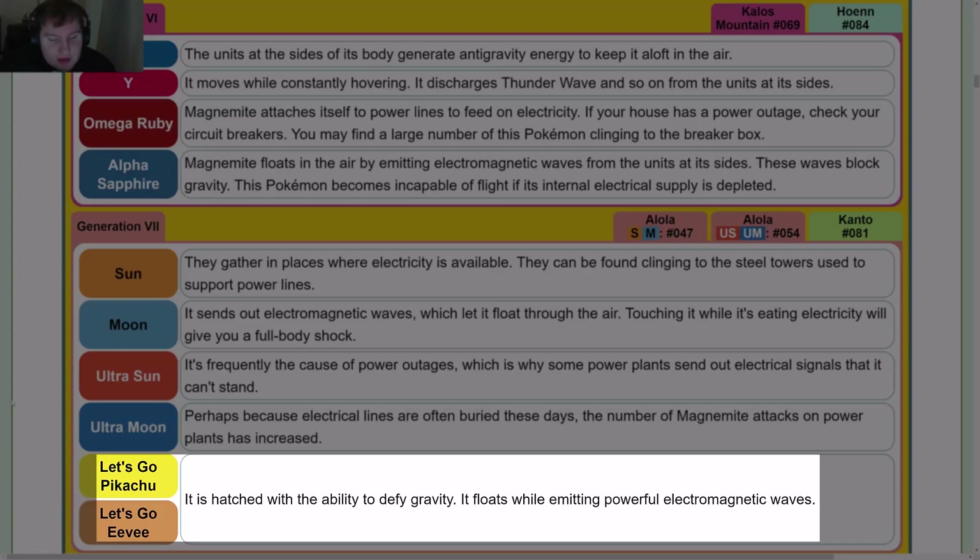Let's Go Pikachu and Let's Go Eevee are very similar to Yellow's entry but slightly different, so: it is hatched with the ability to defy gravity and floats while emitting powerful electromagnetic waves. Gen 8: Sword — at times Magnemite runs out of electricity and ends up on the ground; if you give batteries to a grounded Magnemite, it'll start moving again. Shield — it subsists on electricity; as Magnemite flies, it emits electromagnetic waves from the units on each side of its body.